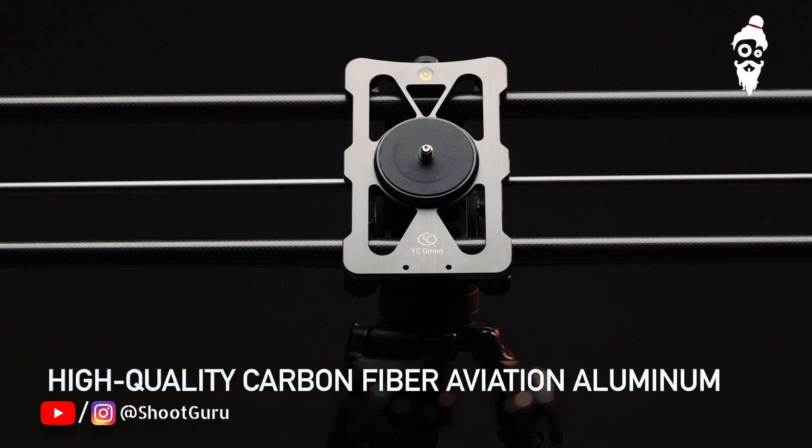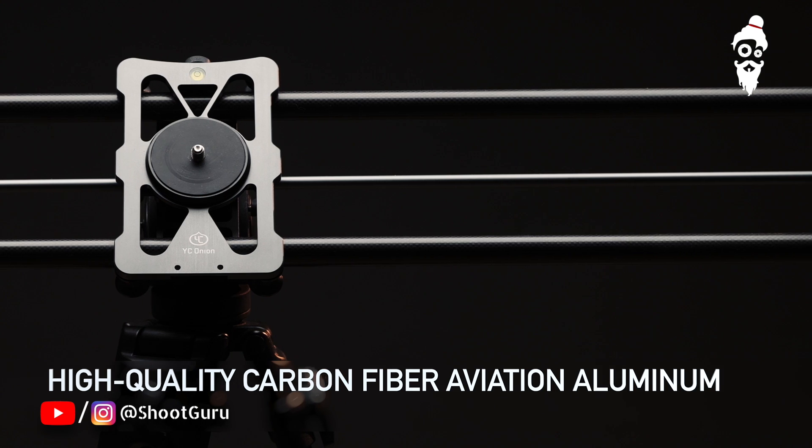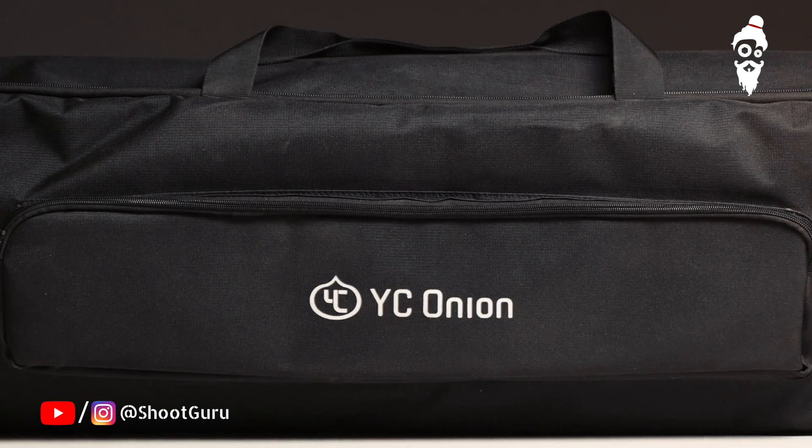Coming from very amazing research and development, YC Onion has developed an ultra-light material which helps you easily carry it and set it up in minutes. This comes in a very compact bag.